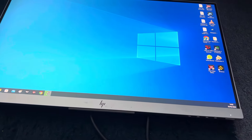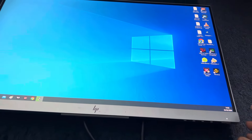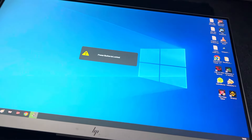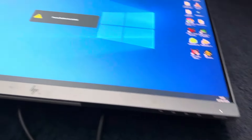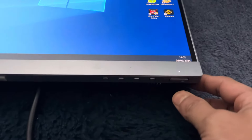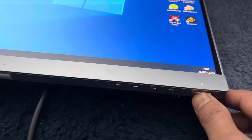Hello viewers, welcome to my channel. In this video I'll show you how you can unlock the power button on the HP monitor. If you press the power button it says 'power button is locked' and you cannot switch it off. So if you just press the power button for 10 seconds...